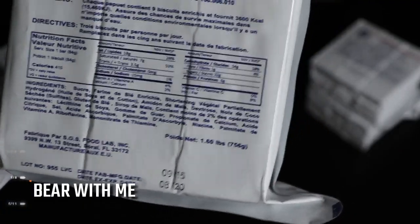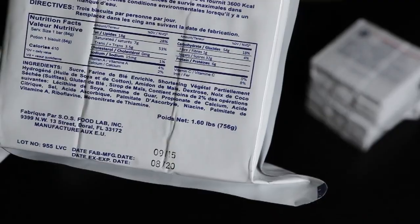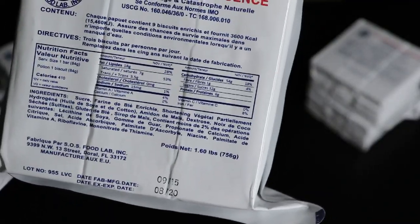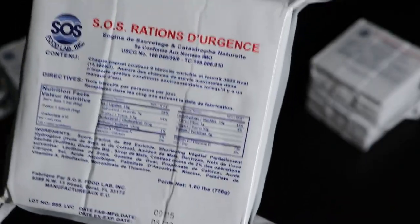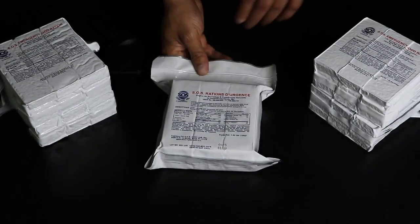Nutritional facts: total fat 18 grams, saturated fat 7 grams, trans fat 3.5 grams, zero cholesterol, sodium 15 milligrams, carbs 53 grams, fiber 1 gram, sugar 31 grams, protein 8 grams, vitamin A 6%, calcium 2%, and iron 6%. Now that we've got those specs out of the way,